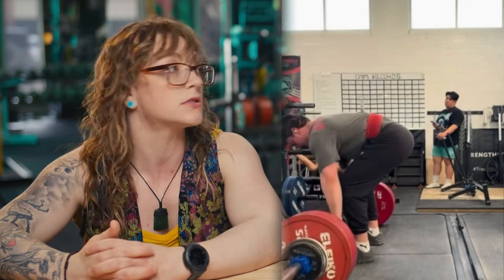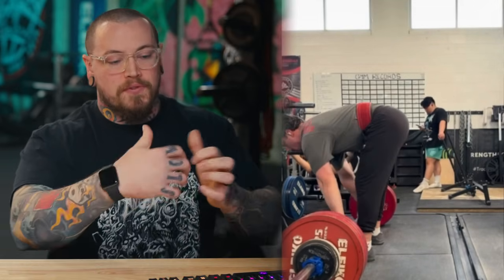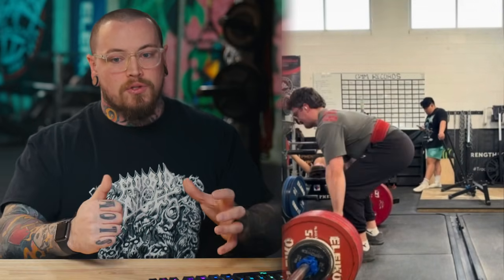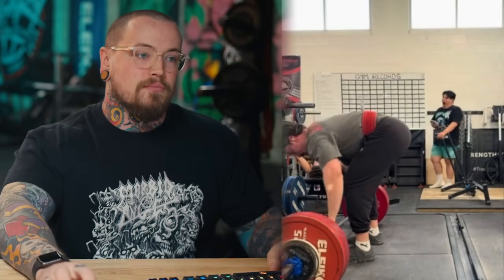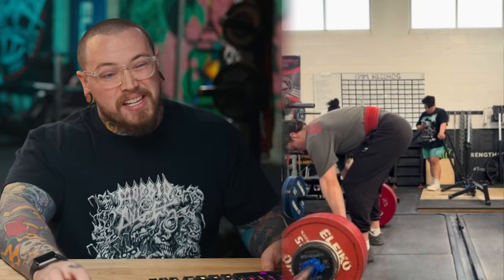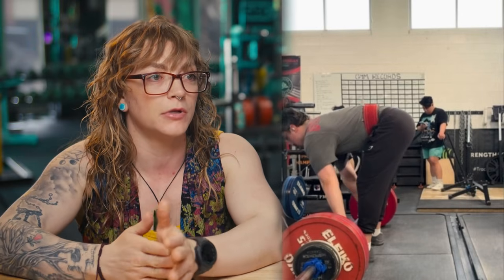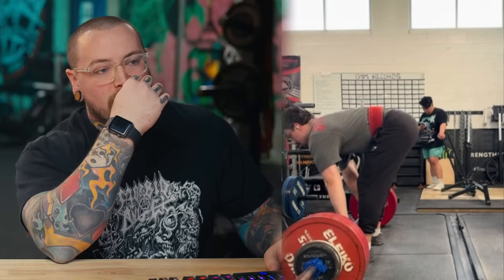I personally wear my belt quite loose on deadlifts — one or two holes looser than squats. Anytime I'm between spacings in the belt, it's one tighter for squats and one looser for deadlifts. Those shoes look like a cross trainer or hiking shoe and they do seem to have a little bit of give as he gets to the top.